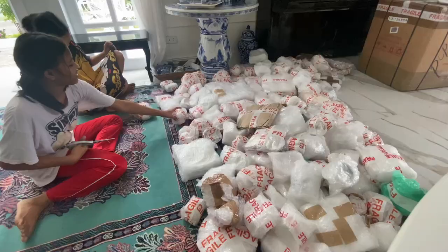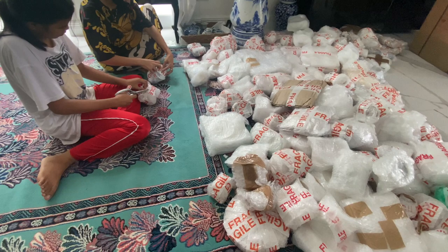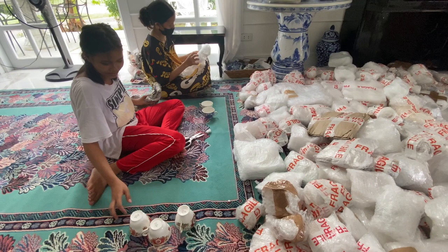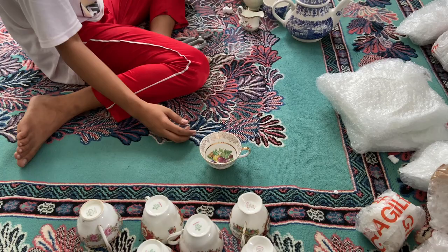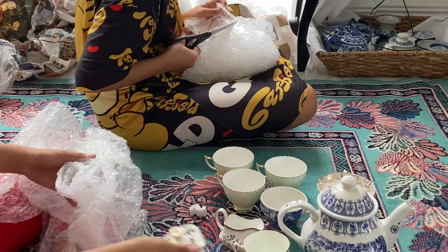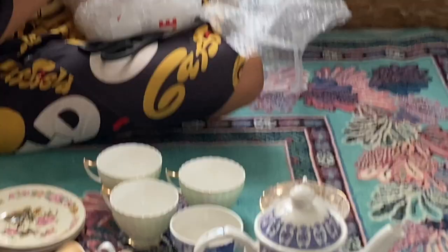And now the unwrapping begins. We are going to unwrap before we open the other box. So now we are going to unwrap each one. There's a lot to unwrap. I think we have unwrapped the vintage Paragon with exotic birds.